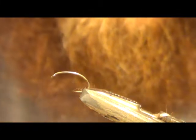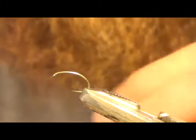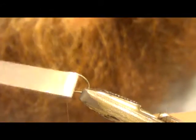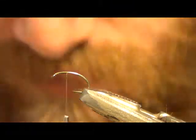I'm using UTC unithread in olive, but it's such a buggy fly that I don't think the thread really matters that much. Start about two eye lengths back from the eye.